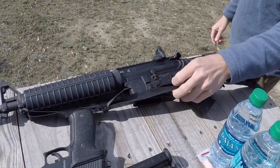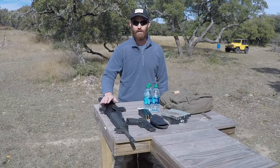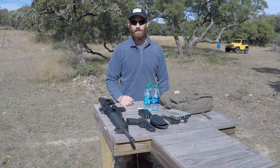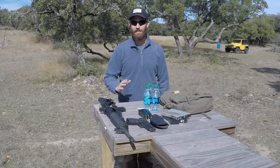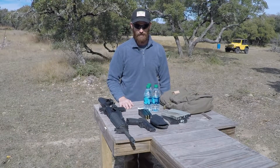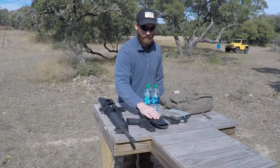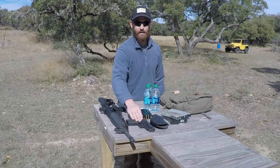Any sort of rifle will do. This is just a basic AR-15 with iron sights. It'll be a little bit more of a challenge for some of the distance targets, but theoretically you should be able to hit them — the Army and the Marine Corps does. So if you're a good shot, it shouldn't be a problem. Again, the important thing is a holster that has some form of retention and will completely cover the trigger.